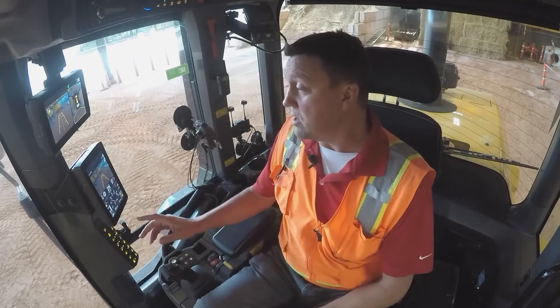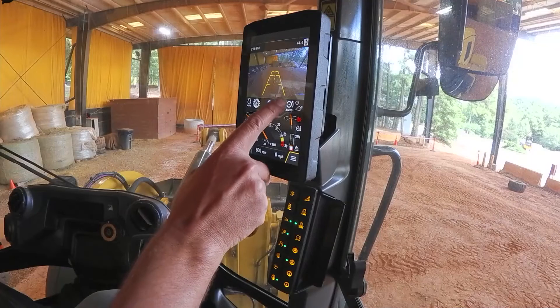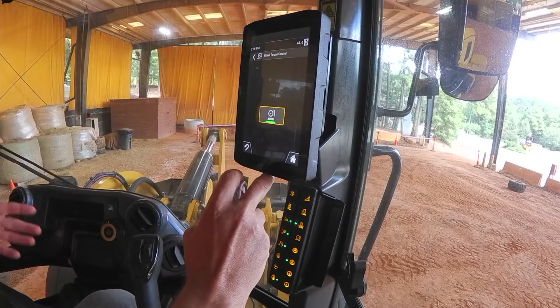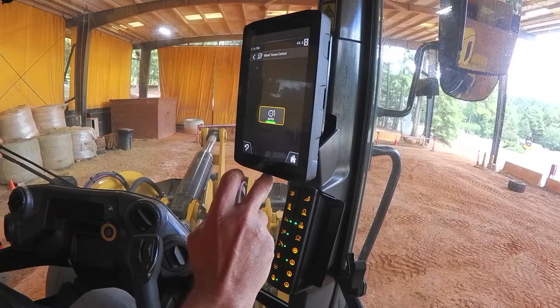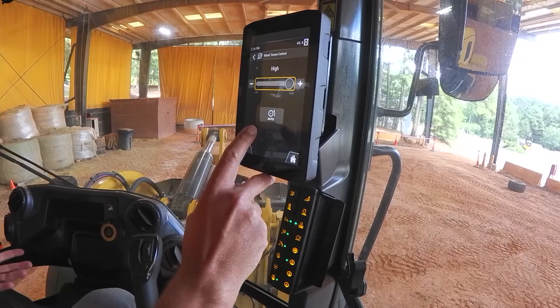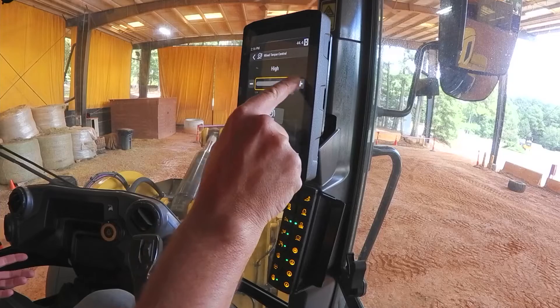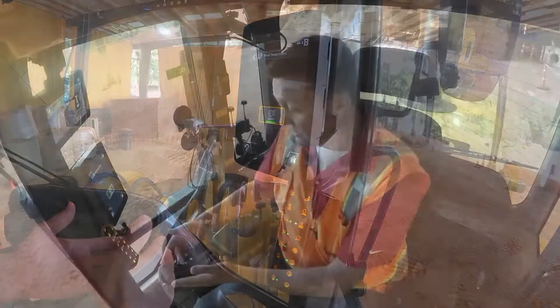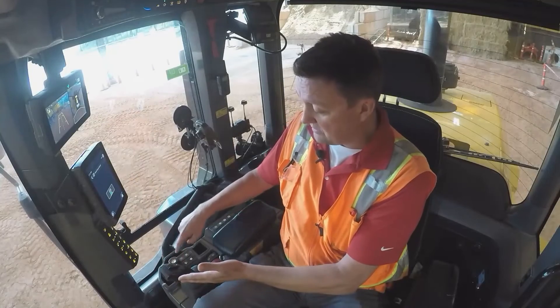As we swing over to our primary display, if I hit the auto wheel torque, auto is on by default — it's going to go to auto at key on. I can turn that off and make a customizable adjustment, but our recommendation is to just leave it on.